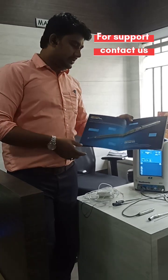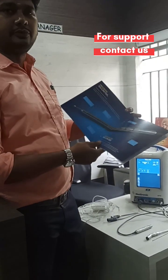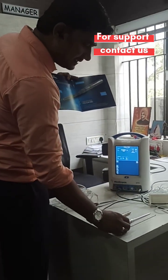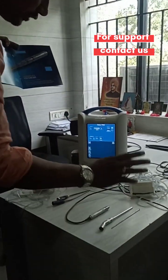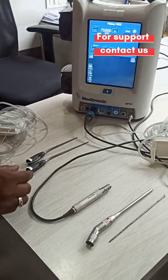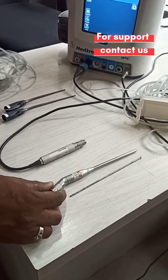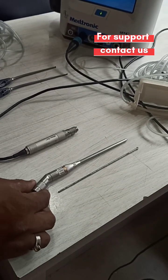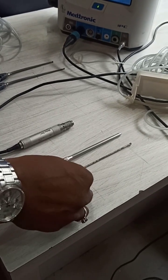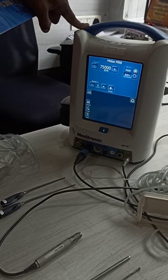Good morning friends. I am going to show you the MR-8 motor with long attachment. We have two types of attachments: one is the clear view burr, and the other is an angle attachment of 15 cm. This is the 15 cm angle attachment, this is the burr for this attachment, this is the MR-8 motor console, and then the foot pedal.